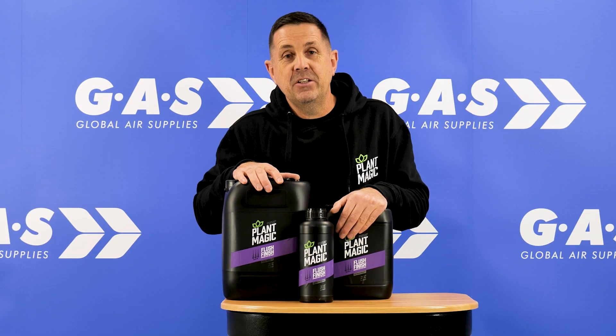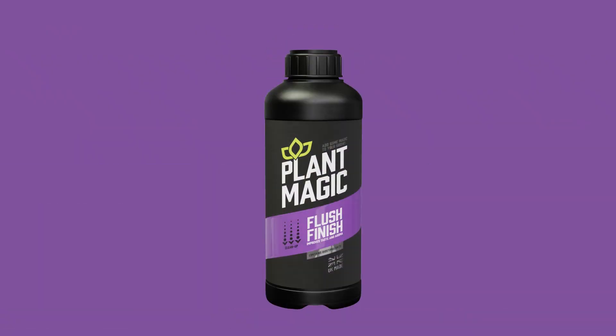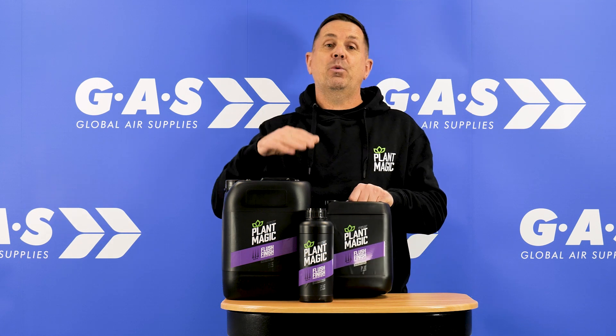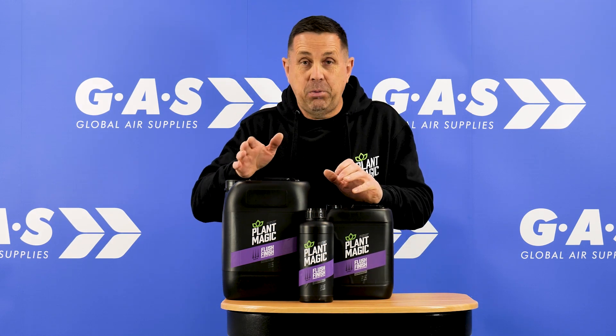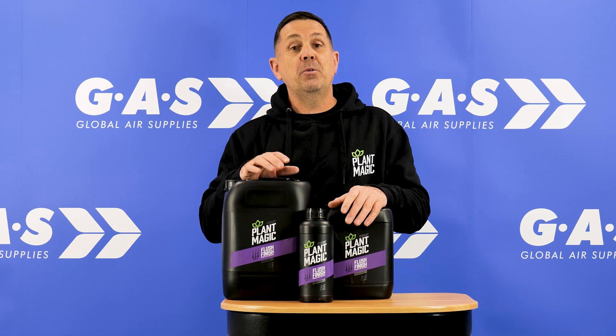Hi guys, welcome to Ian's Product Focus. What we're going to focus on today is Plant Magic's Flush Finish. It's called Flush Finish because you can flush your plant at the end of a cycle, or you can finish it — it does exactly the same thing, just depends on what terminology you use.